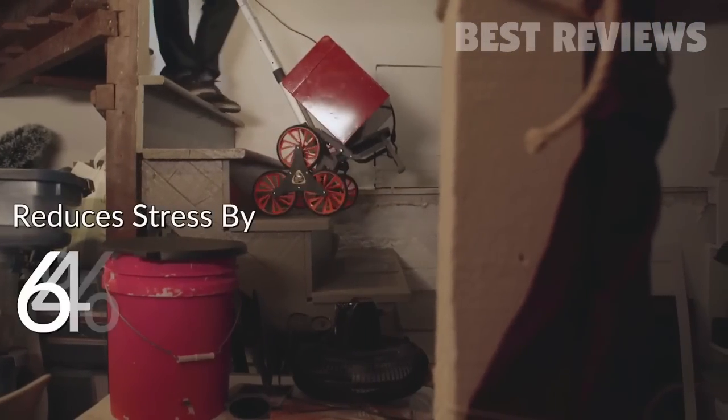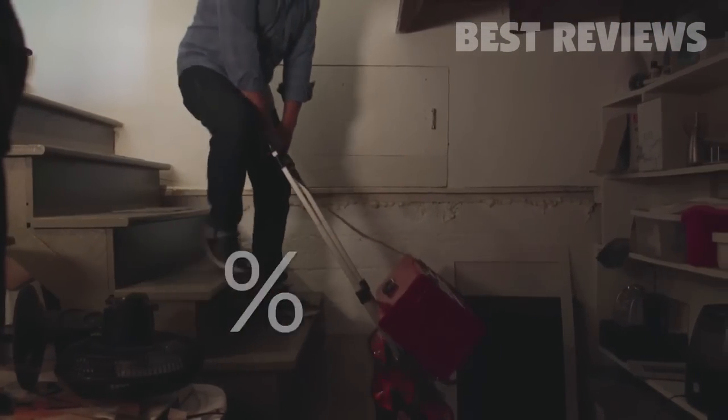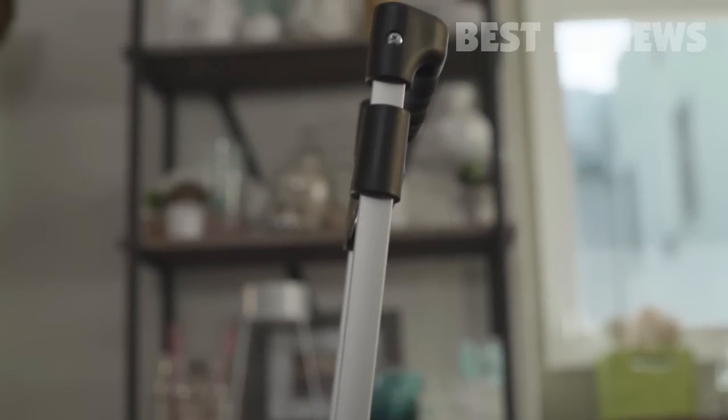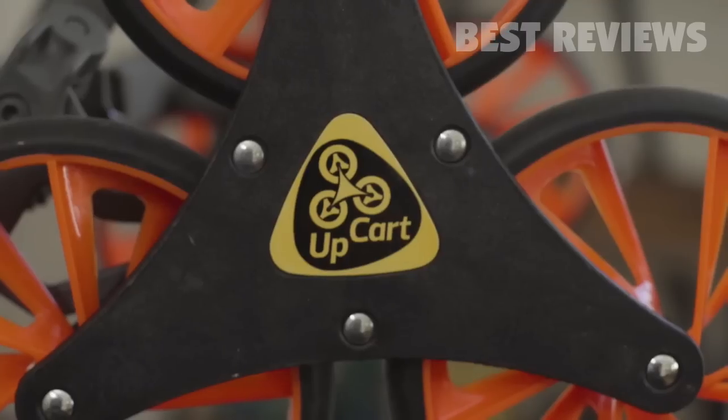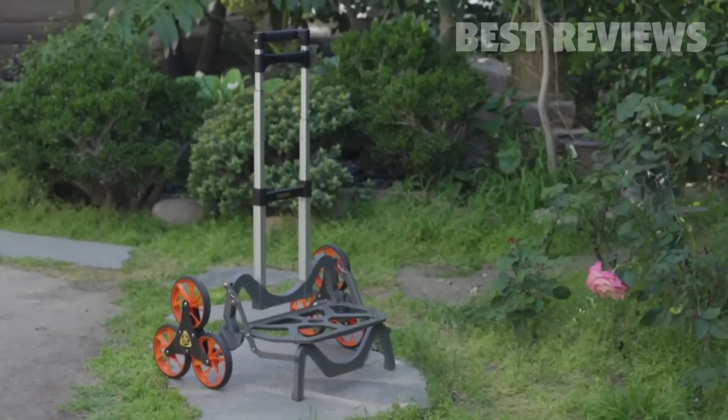An independent test shows the UpCart Deluxe reduces the stress of moving objects on stairs by up to 64%. Built to last, the UpCart Deluxe is made from precision cast aluminum, shielded bearings, reinforced nylon, and comes with an adjustable three-position handle.